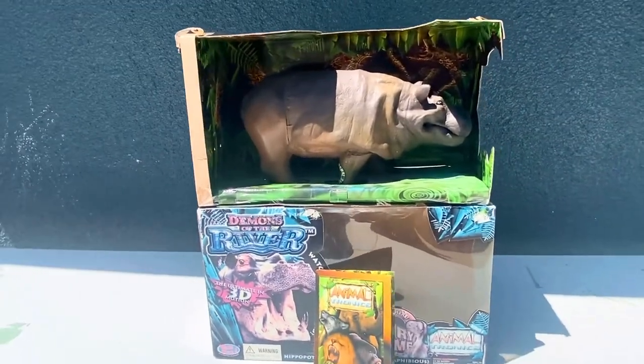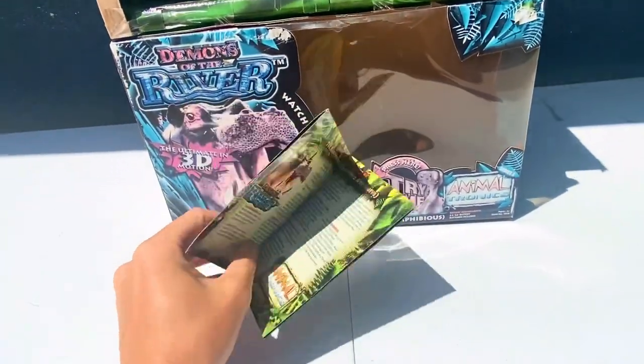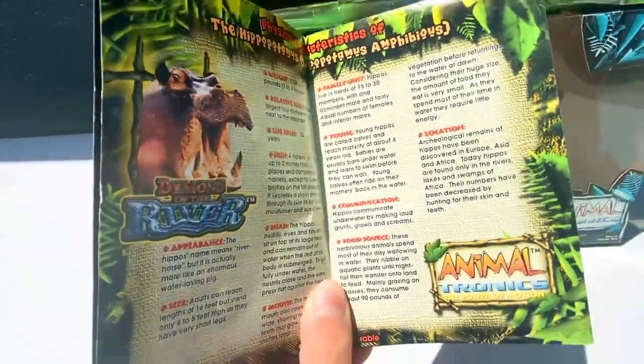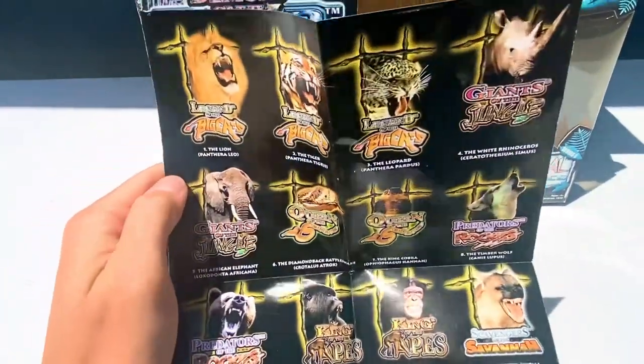Got the Hippo now out of the box. As per usual, let's check out his collector's guide. Information on the Hippo, and then the check sheet of the AnimalTronics on the back.